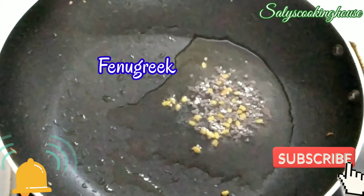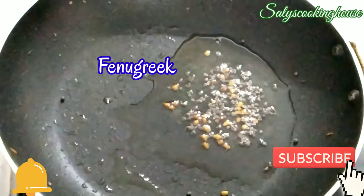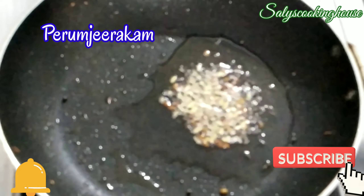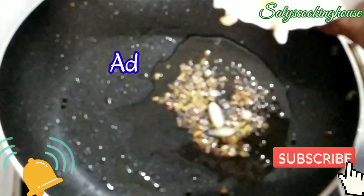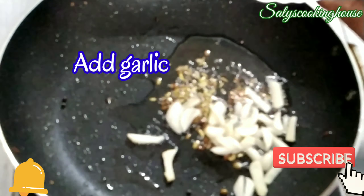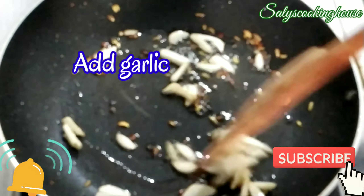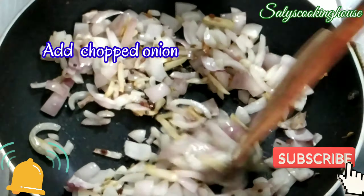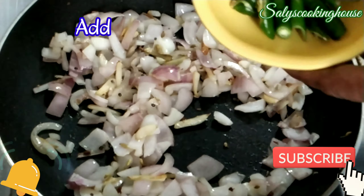Put the eggs in 2 pieces, then put the eggs in 1 cup of salt. Put the eggs in 1 cup of water. Put the eggs in for 10 minutes.